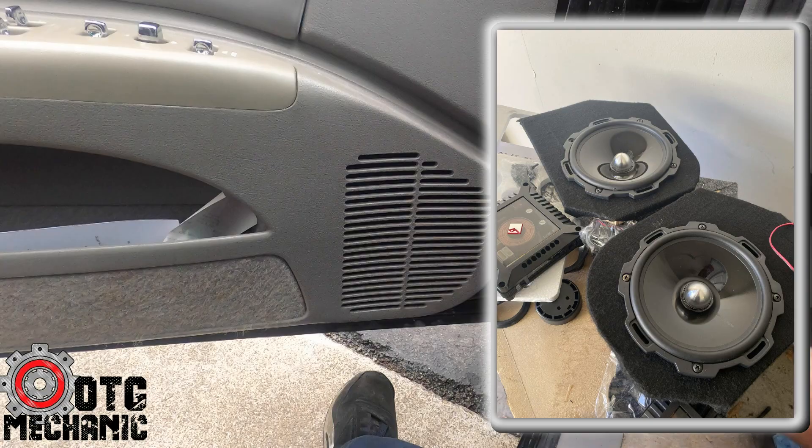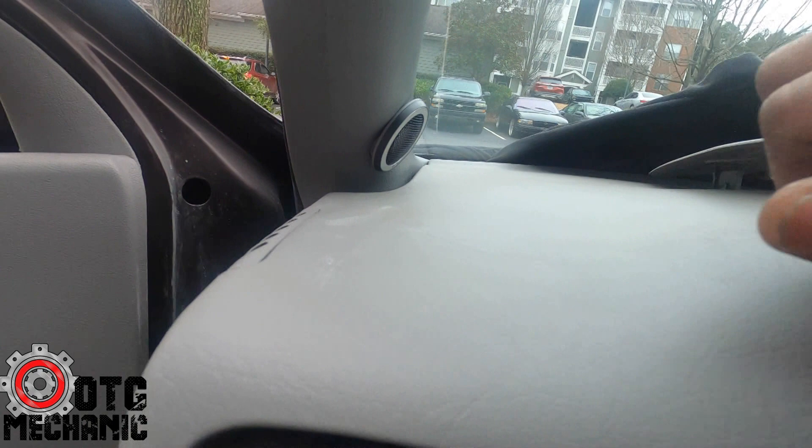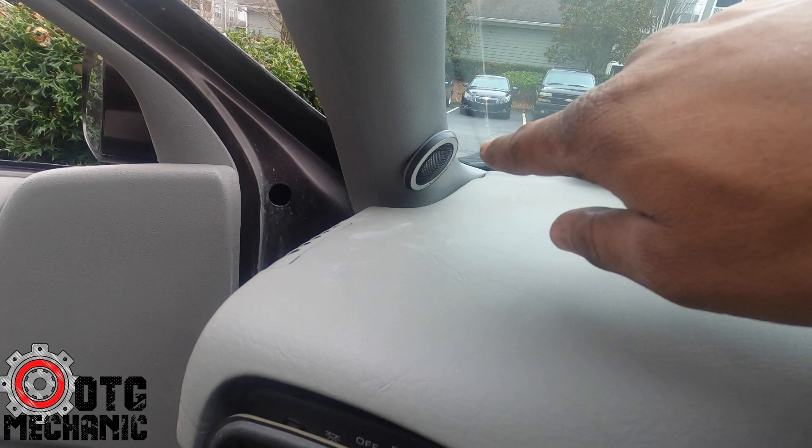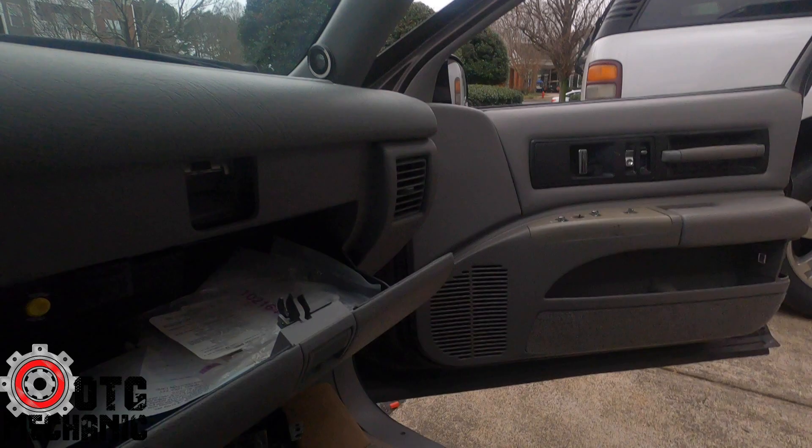We've got Fosgate 6.5" T2s with the matching tweeter. I told the customer I was going to put the tweeter up here but I really couldn't find a good place for it. What I did was take the tweeter mount, epoxy it to the A-pillar, paint it with SEM to match, and then mount the tweeter. You can see it's the same color as the A-pillar so it doesn't look too terrible — same thing on the other side.